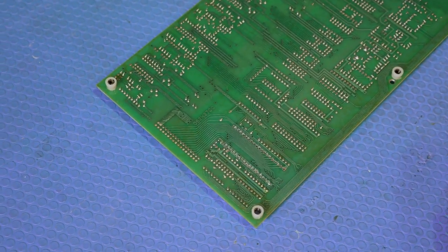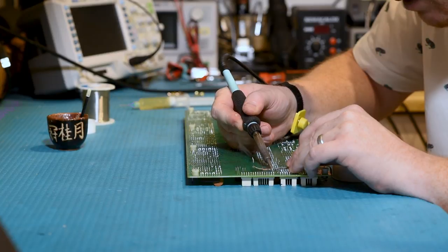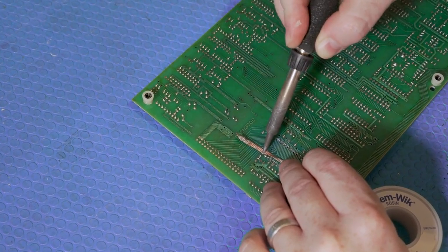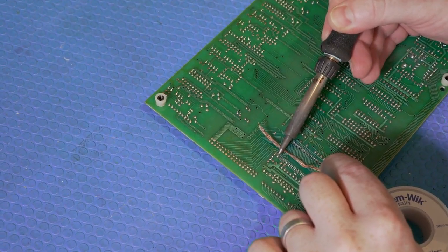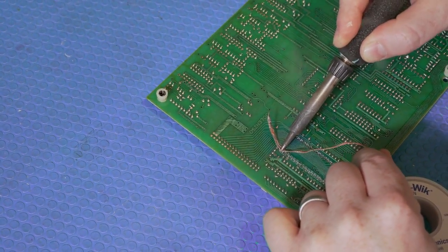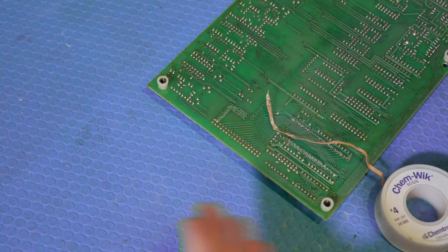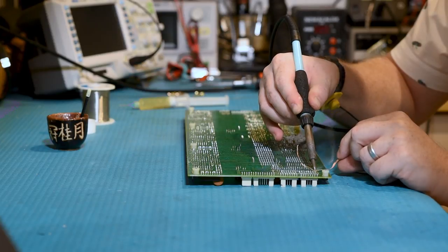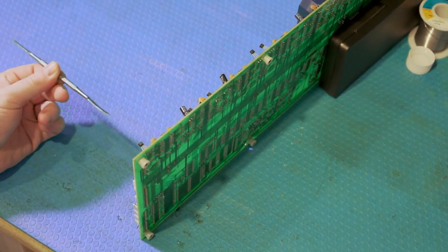I'm going to remove solder from a couple of these pins to show you how I'd do it with solder braid or solder wick. I come in and apply heat directly to the pin itself, warm up that solder, then bring the braid down nice and close on top of that pin and let it sit there for a second. When in doubt, don't leave your heat on there too long — come back in again. Worst case, don't hesitate to add more solder back and try again.